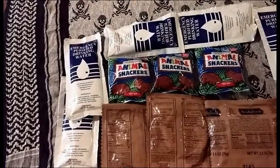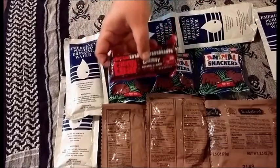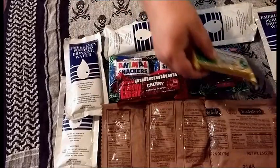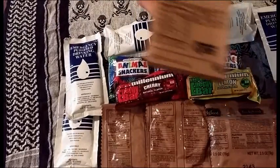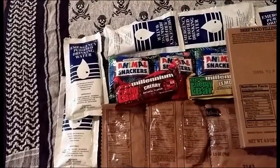Then we have a Millennium Energy Bar Cherry and a Millennium Energy Bar Lemon. And an MRE Beef Taco Filling — I have never tried the Beef Taco Filling, that is going to be interesting to try. It looks like that has a 2013 production date, end of 2013, so still in the window there.